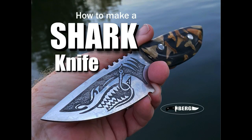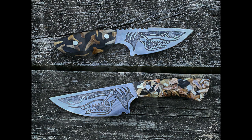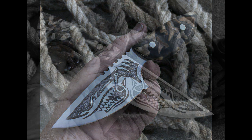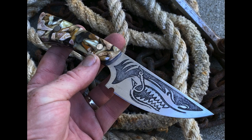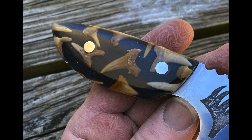Welcome to DIY Easy Crafts and BergKnifeMaking.com. Today we're going to take a look at how to make a shark-themed knife. For this project, I actually ended up making two knives. Both were made from AEBL stainless steel, which is a high-quality stainless steel. The handles, or scales, were cast with fossilized shark teeth — one with just a few shark teeth and a black liner, the other a conglomerate where I completely filled the mold. I covered the casting of the handles on a previous video, link in the description. On this video, we're going through the entire rest of the process.